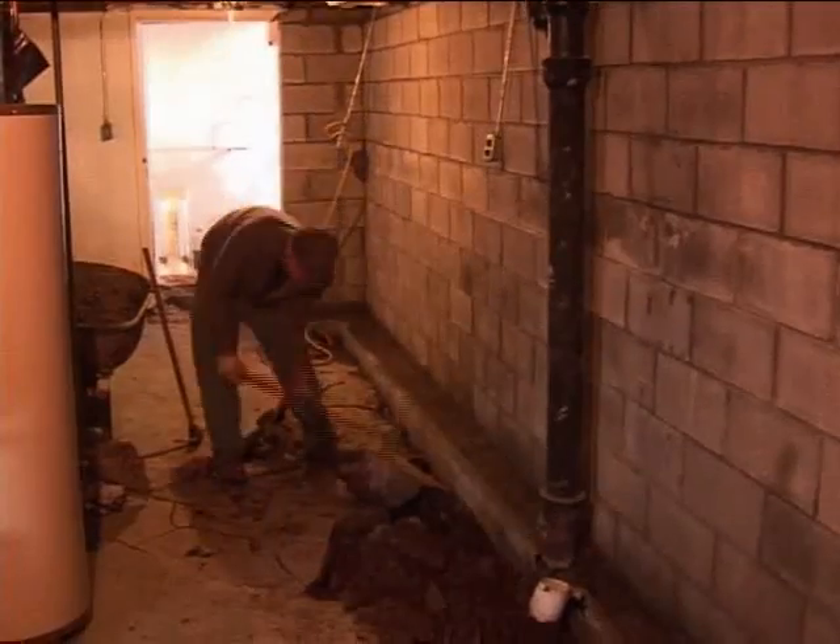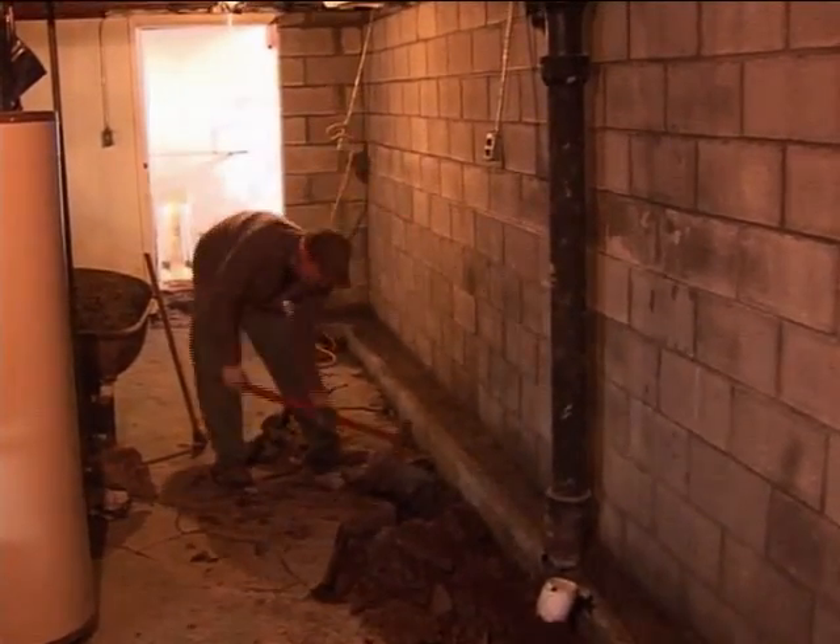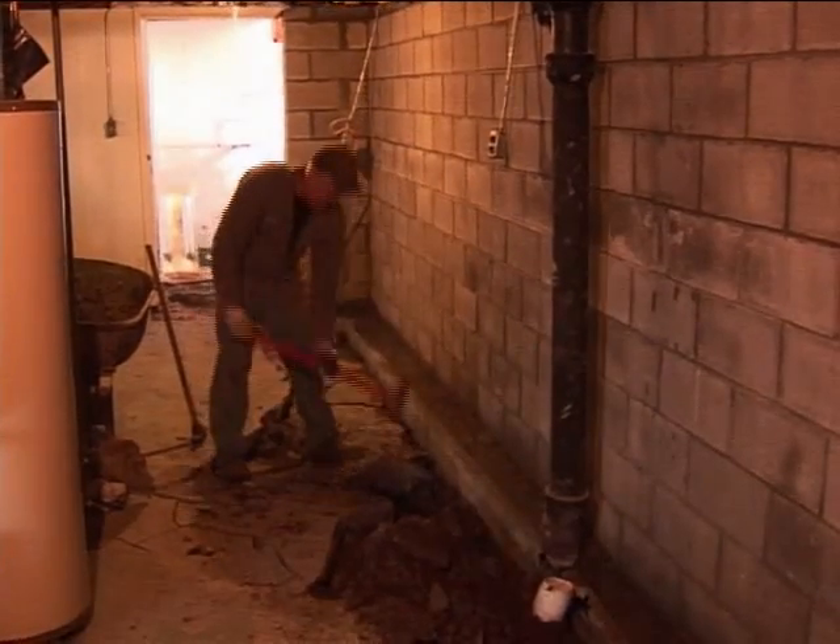When the footing and the wall settled, areas of the floor settled too. So you've got a floor that's level in one area and then slopes down two or three inches from there. What we're going to do is remove this section of the floor, repair it, and put in a new section so that the floor is even again.